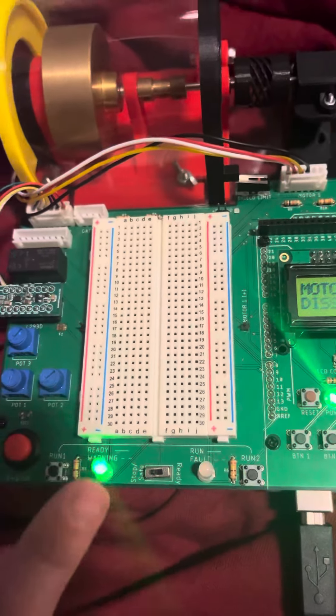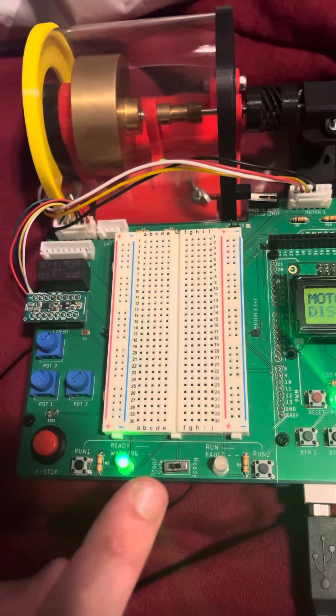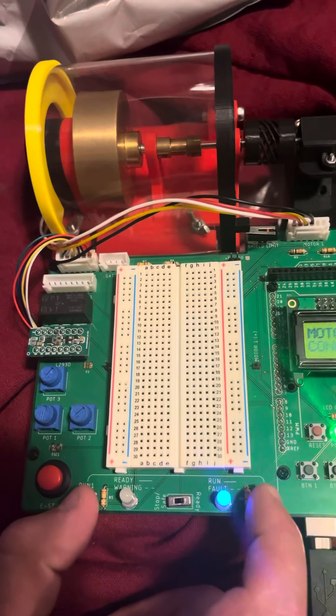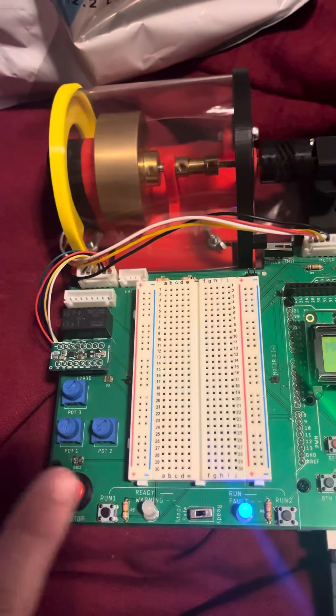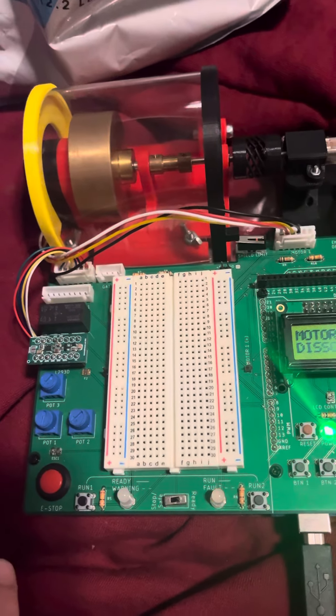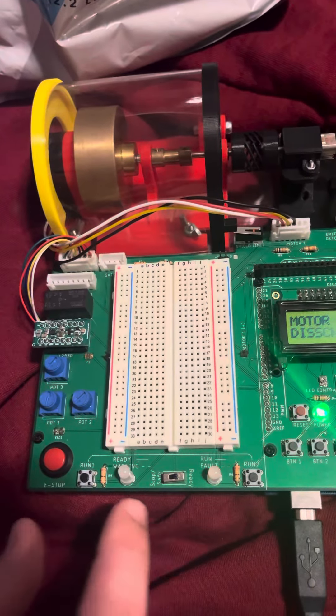Return to the running state and press the e-stop button. You should move into fault. Reset the e-stop button and move the slide switch.